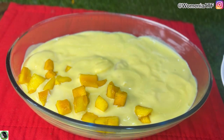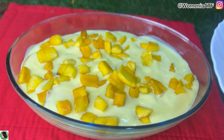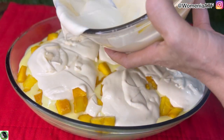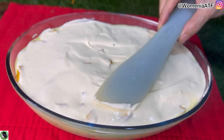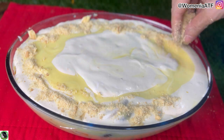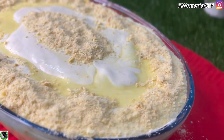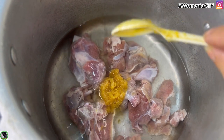دوبارہ custard کی layer کے بعد جو mango چاپ کیے ہوئے رہ گئے تھے وہ اس کے اوپر spread کر دیے۔ mango کے چنکس منہ میں آتے ہیں تو ان کا بہت اچھا ٹیسٹ آتا ہے۔ اس کے بعد جس milk cream میں mango puree ڈالی تھی اس کی ایک layer اوپر کر دی اور spatula سے settle کر لیا۔ پھر باقی custard اور cream کی layer کر دی اور جو بچے ہوئے biscuits تھے انہیں crush کر کے اوپر garnish کر دیا۔ آپ nuts یا cocktails سے بھی garnish کر سکتے ہیں۔